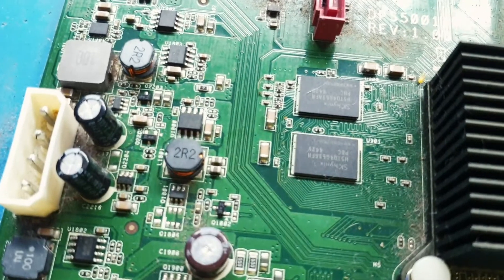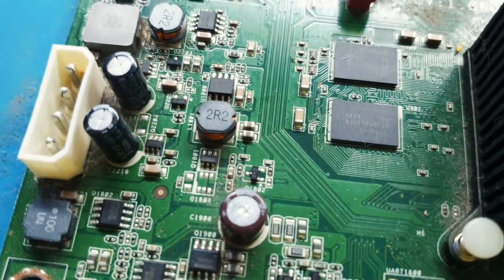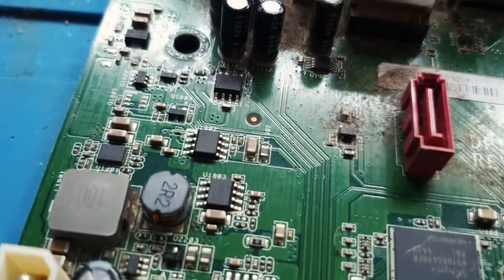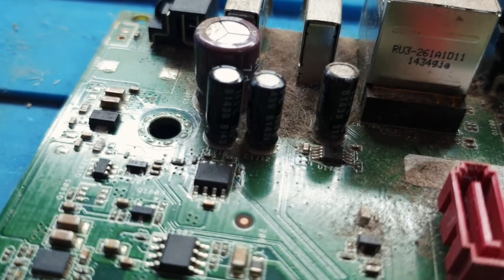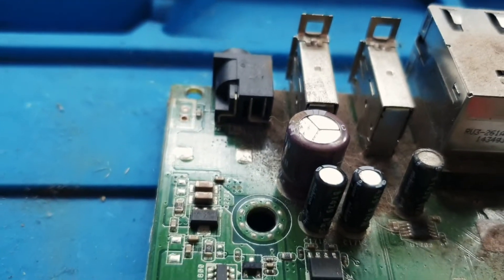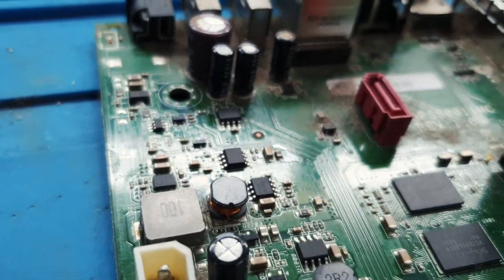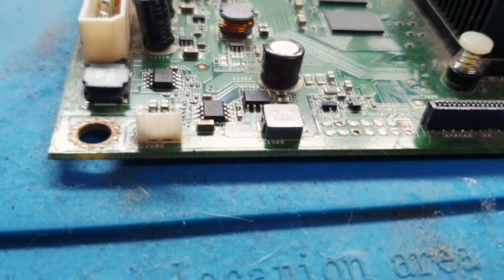There's a CPU as well — a special CPU for processing all the information. So if you have a dead decoder with no power or power issues, maybe it turns on or shuts down, this is what you need to check. Check the electrolytic capacitors and there's a power section near the USB port. Make sure you check those electrolytic capacitors.